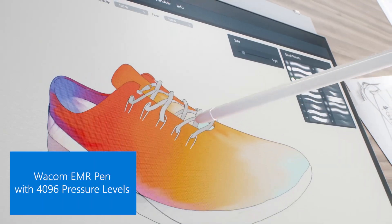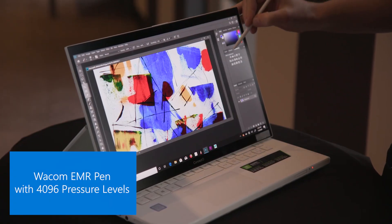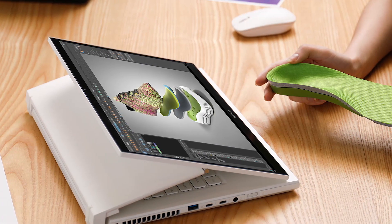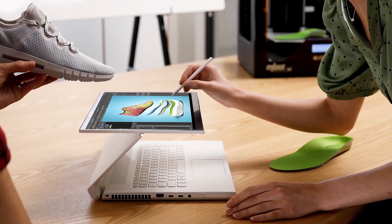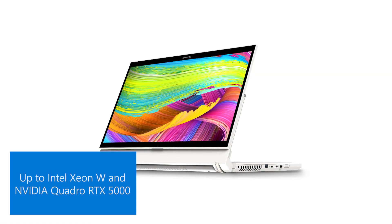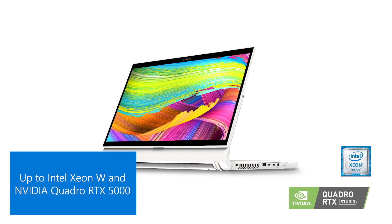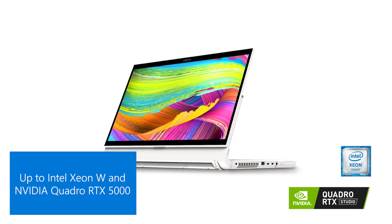Because it's a touchscreen, it will actually replace a Wacom tablet that's used externally from their system. They can take their system wherever they're going and still get work done instead of just showing to a customer. It's incredibly powerful — it has up to Intel Xeon processors and Nvidia RTX Quadro 3000 or 5000 graphics.